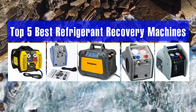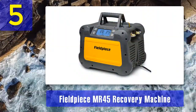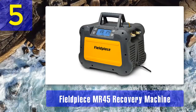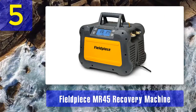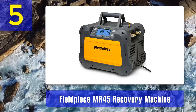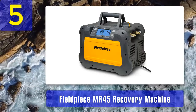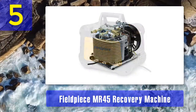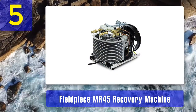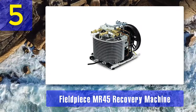Top 5 best refrigerant recovery machines. Number 5: Fieldpiece MR-45 recovery machine. The MR-45 from Fieldpiece is a revolutionary machine to recover refrigerants from your HVAC systems. The one-horsepower motor compresses refrigerant at almost double the speed of 3,300 RPM compared to other refrigerant recovery units. Even if you have a problem with voltage drop at the location, this machine will provide full power to the motor and can run on as low as 95 volts AC.